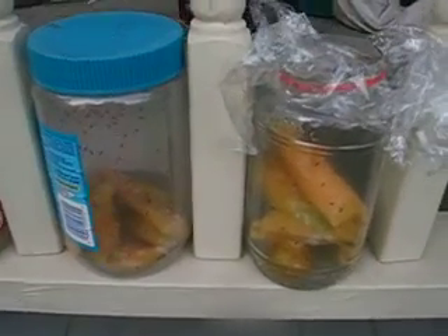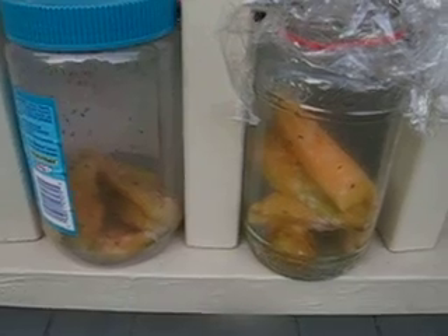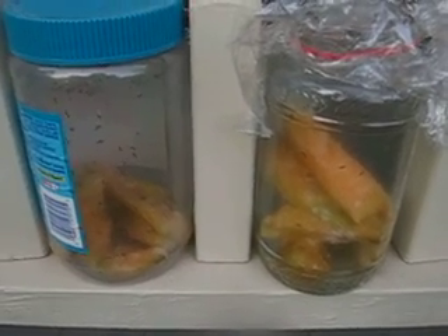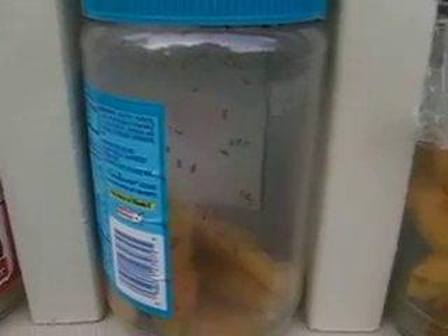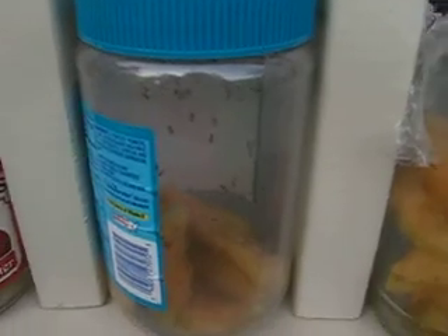Then I had this idea to put in the cantaloupe rinds yesterday after we had eaten our lunch. As you can see, we have captured a lot more fruit flies with fruit inside the jar that they actually had to go down into to eat.